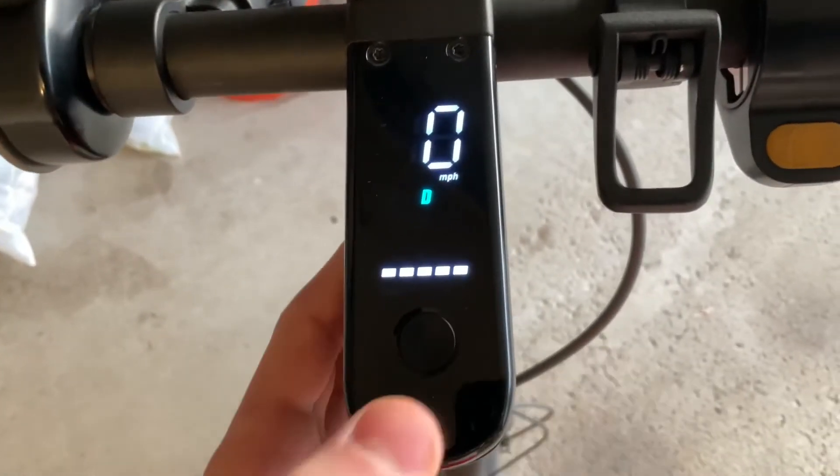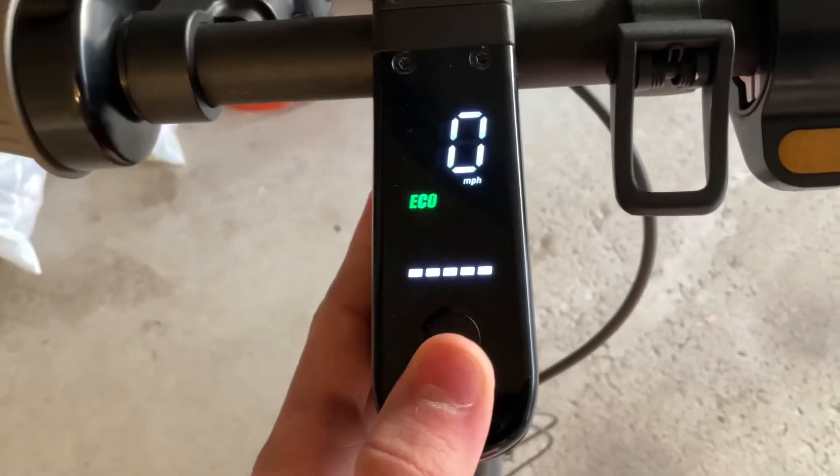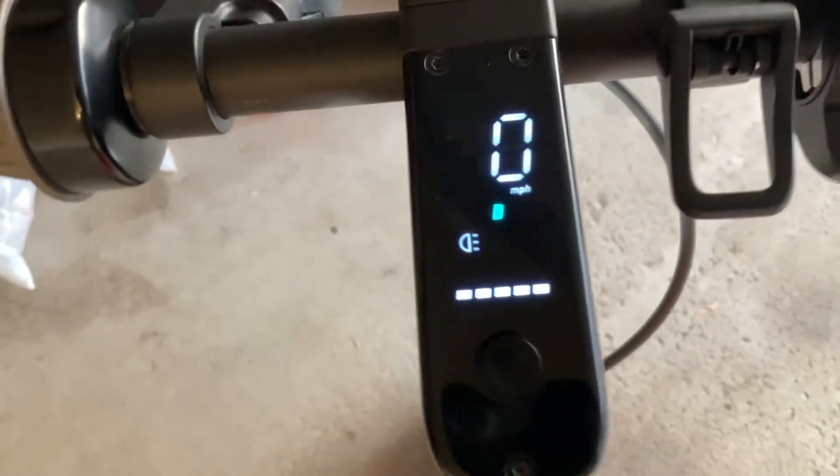This scooter has three modes: eco, drive, and sport. Sport is the fastest, and you can switch between them by double-clicking the center button. There's also a light function activated by clicking the button once.